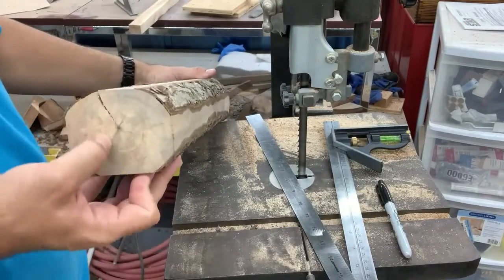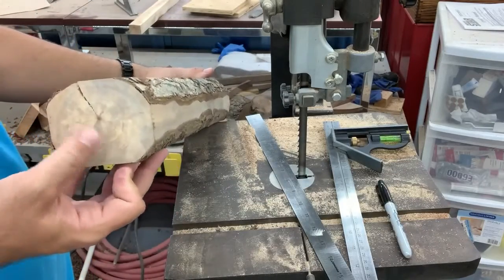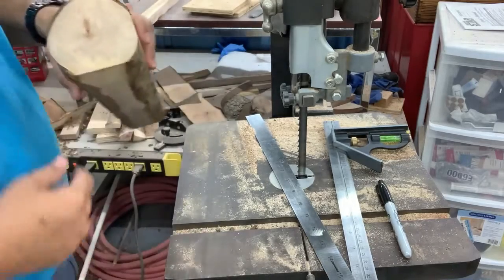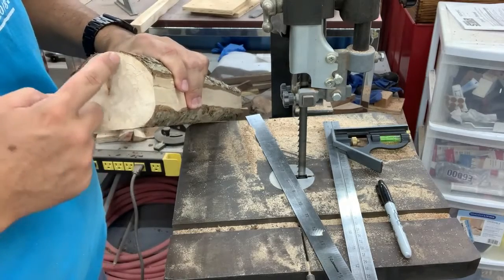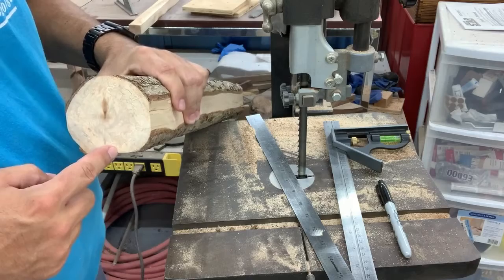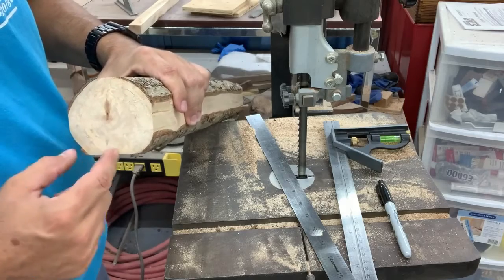All right, so if I cut that, I'll cut through that crack and line it up with a decent blank right there. This side is going to be right there — it'll be about the same distance from the pith — and it'll leave me with a good chunk over here.